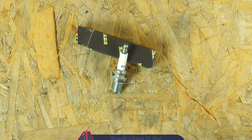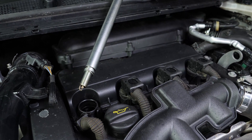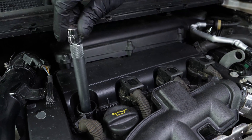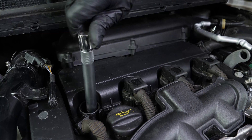Take the new spark plug and put the new plug in place. Always start screwing by hand, then finish by fixing it in place with a socket wrench.